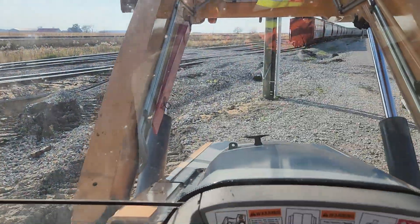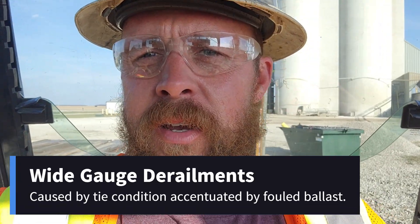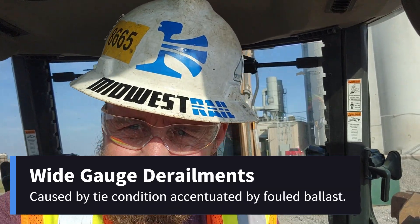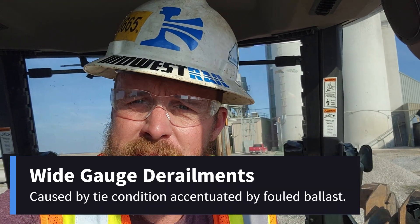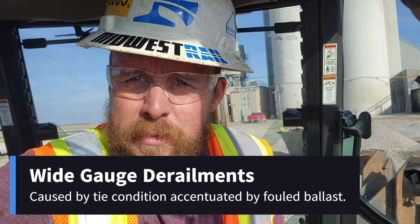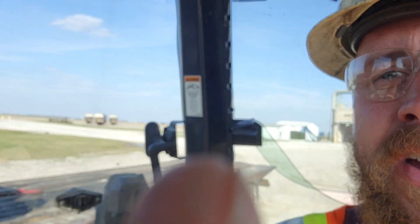Today we're going to focus on wide gauge derailments. Very common in the industry. There's nothing to be upset about if you have one on your site, but what you should do is definitely take note of your railroad ties and keep them changed every year, and you won't have any issues that cause that problem.